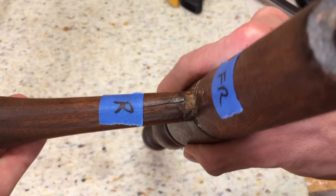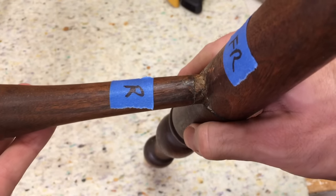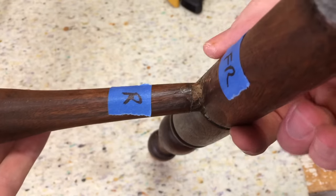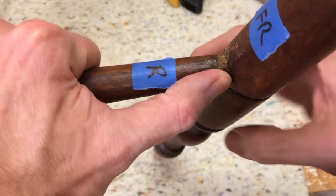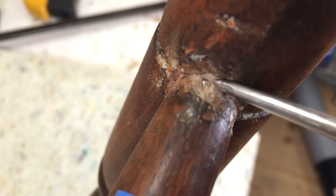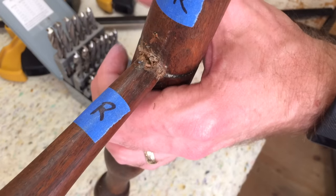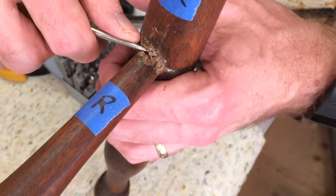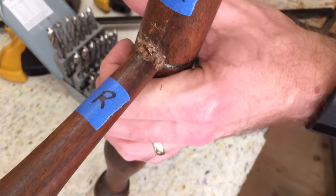As I'm trying to separate this joint here, as I twist this, you can see this crack opening up. So this is pretty damaged, but it's odd that it's not releasing. I'm wondering if there might be a finishing nail in there somewhere. I might have to break this off and drill it out, but I don't really want to do that because I want to preserve the shape of that hole. There's the nail right in the bottom. I'm going to drill around that and yank out that nail so I can pull the joint apart.